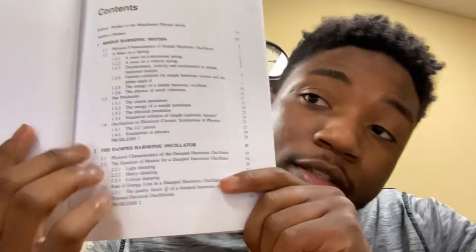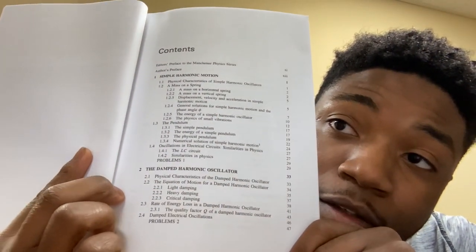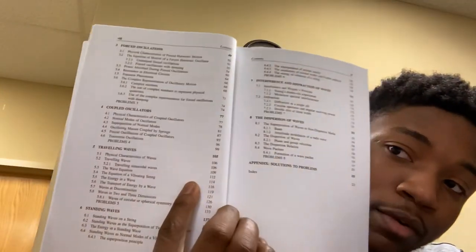Here's the table of contents. It starts off with basic simple harmonic motion — the stuff you learn in physics one, not calculus. It goes on from there and gets more in depth. You learn simple harmonic motion in physics one and all the basics, how to do the algebra. But you never learn it as a differential equation, and that's what this book does.